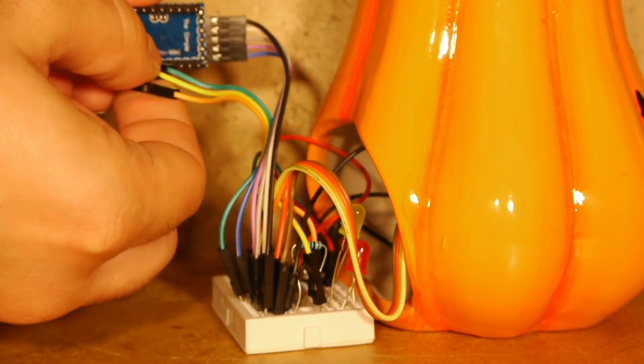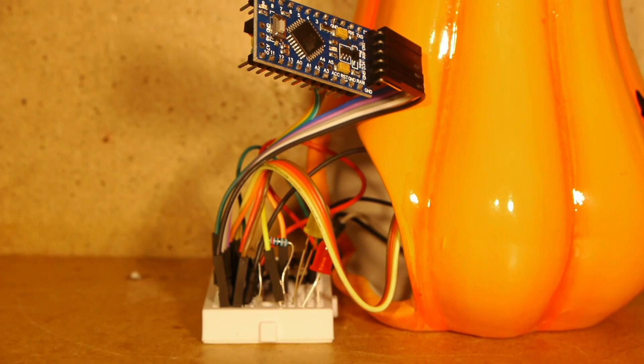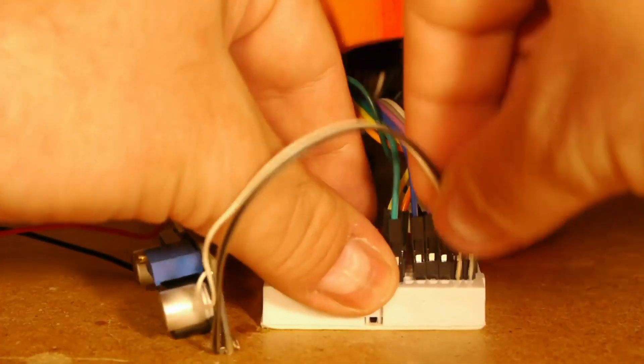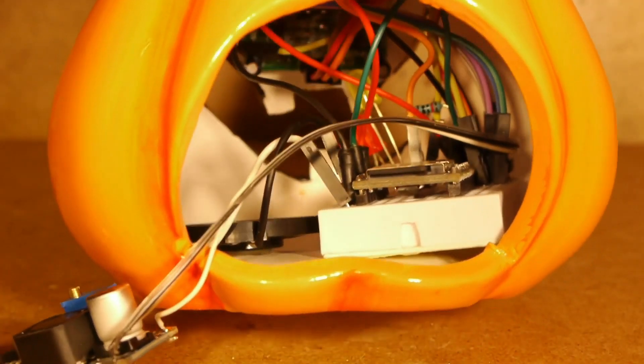I used an Arduino Nano — you can use an Arduino Uno too if you have enough space. Don't forget the external power supply. Hide everything for best results.